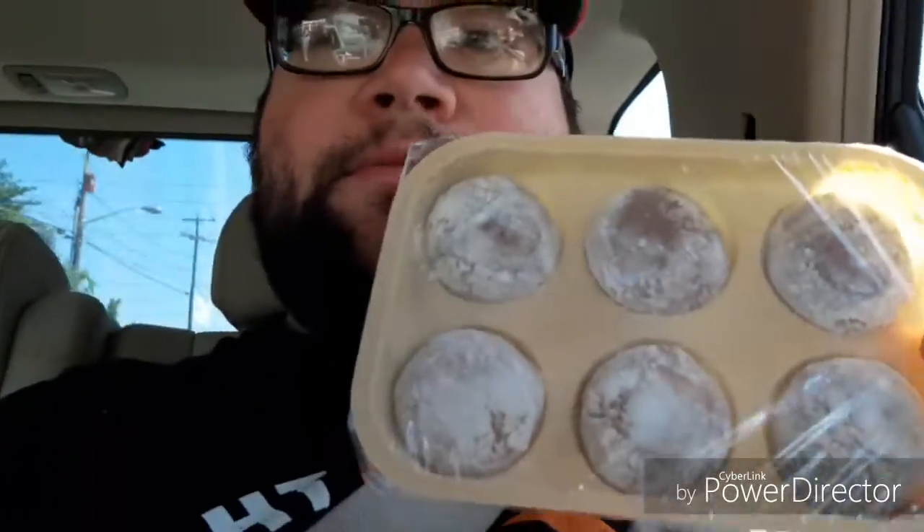Let's open this bag. Oh God, look at that — come on six-pack. Oh God, it's cold. There they are.